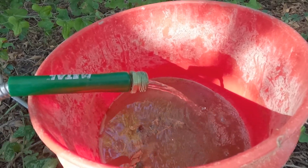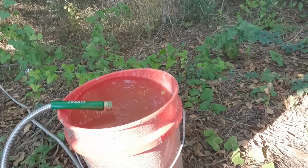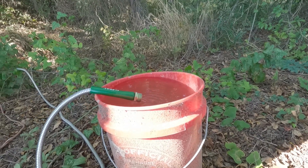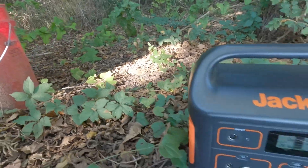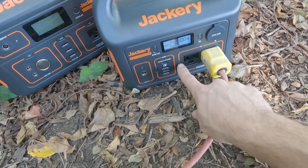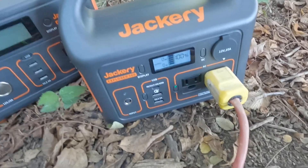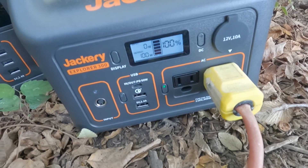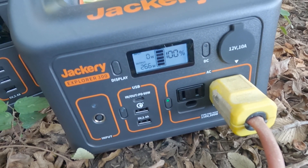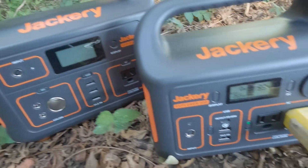We're close to the top of the five-gallon bucket. I'll figure out exactly how long it took based on the video run time. We're at 260 watts. For comparison, I'm going to try the Jackery 300 — power on. It reads 287 then 265 watts, about the same as the 500, so both units agree on the power draw.